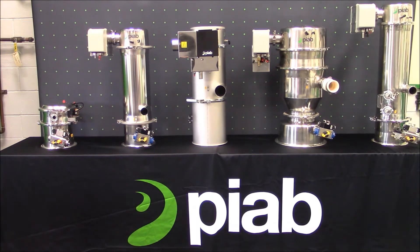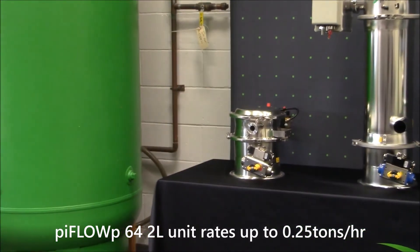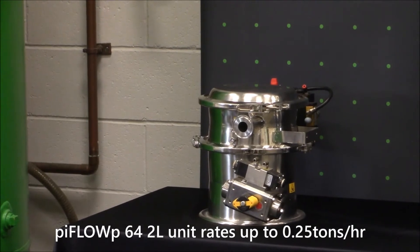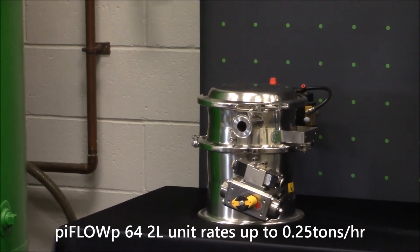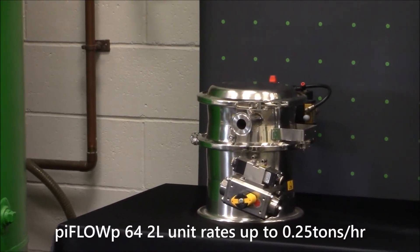Here we have some different units from the PIFLO family, starting from the left and working our way right. First up is the PIFLO P64 from the PIFLO P family. It is constructed using ASTM stainless steel 316 polished finish, has a 2 liter batch volume, and is compact in size. It is used for low rate conveyance systems of up to 0.25 tons per hour and is used in pharma and high food applications.